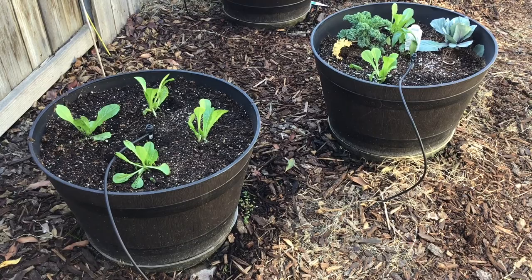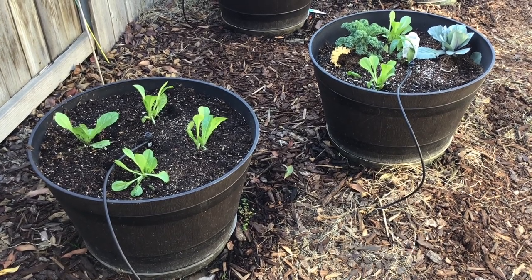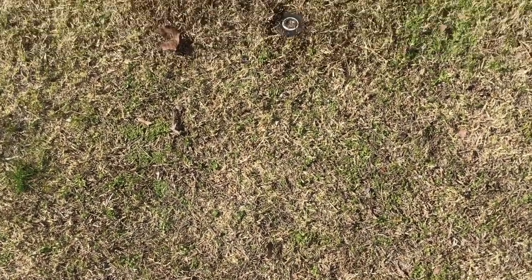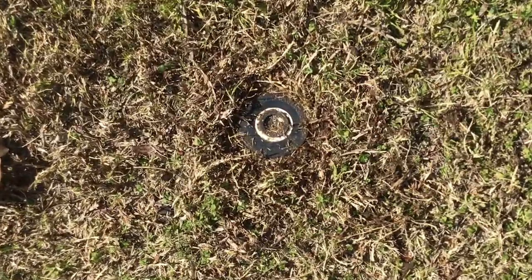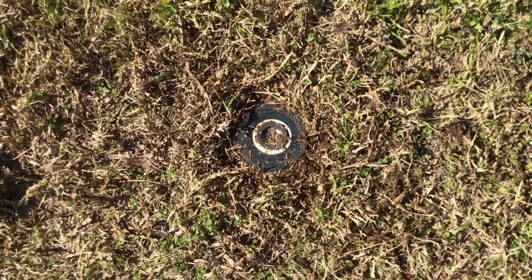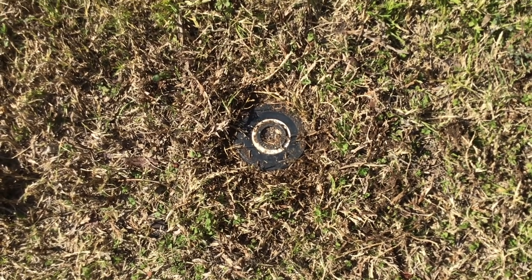I set up these tubs to be automatically irrigated by my sprinkler system and I'm going to show you how to set that up. To set up my automatic irrigation drip lines on my tubs, I simply located my automatic irrigation system already in my yard. You're used to seeing standard sprinkler heads somewhere in your yard — I'm going to show you how to access this and convert it to the drip line system we're going to use on our container garden.